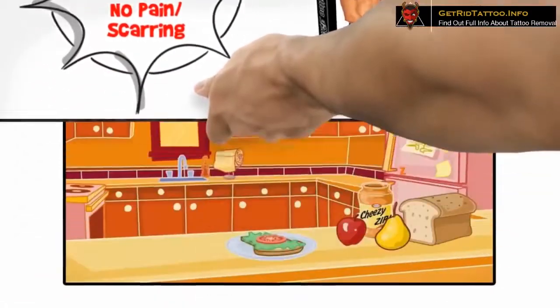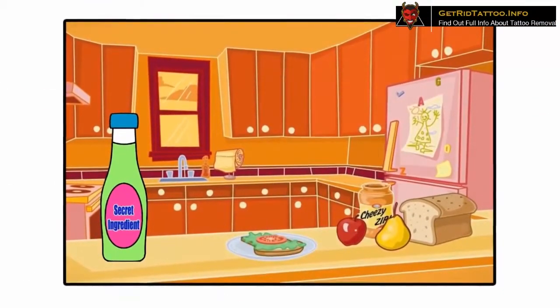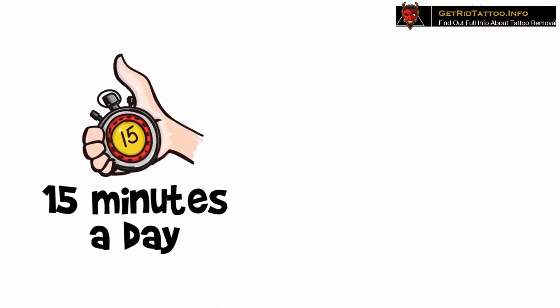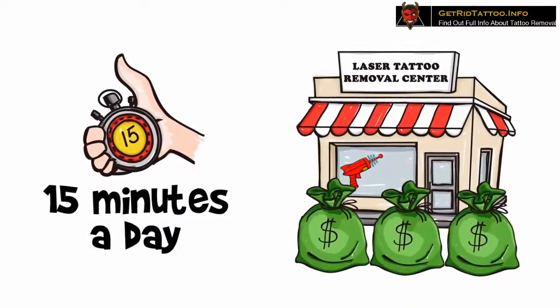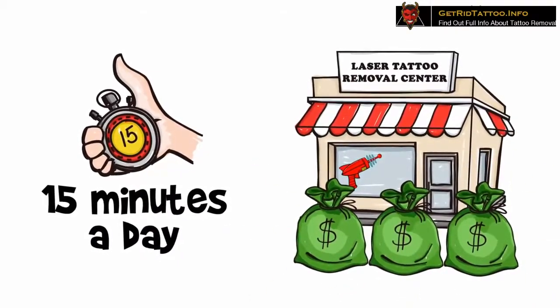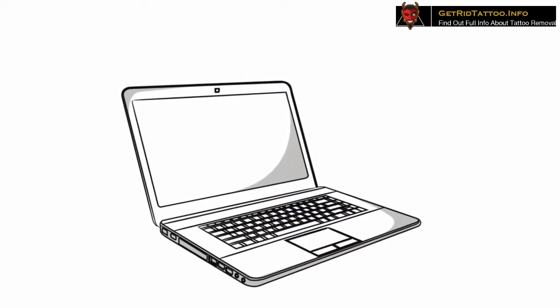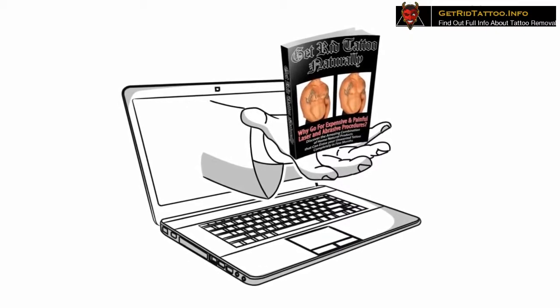Can you believe that your kitchen has one secret ingredient with the potential to remove your unwanted tattoo? Can you believe that spending just 15 minutes a day following the tattoo removal regimen is all you need — not a hefty wallet that laser tattoo removal centers require? Your search for removing the tattoo you've hated for years has come to an end with a simple, natural, and effective treatment right under the click of your mouse.